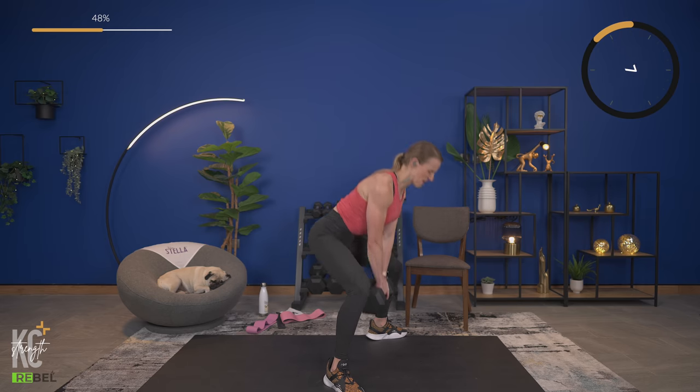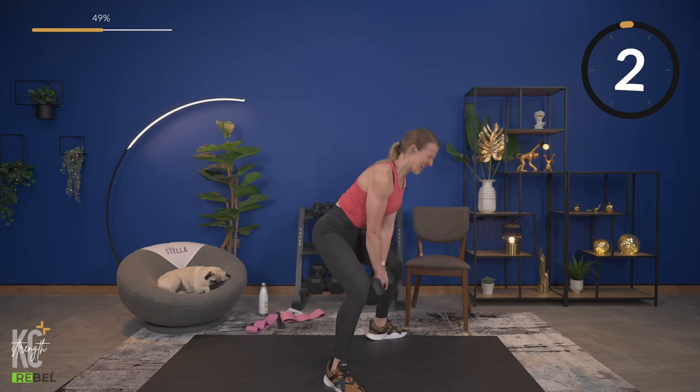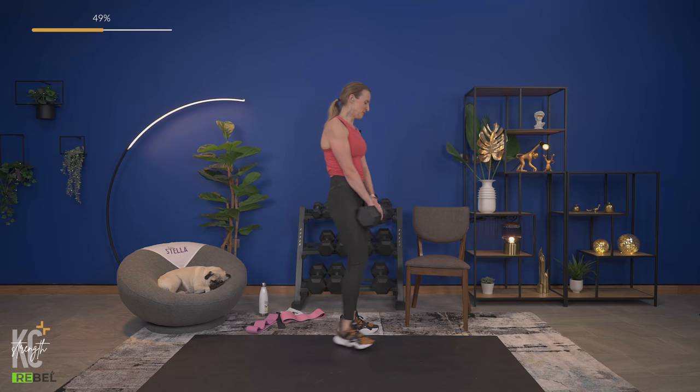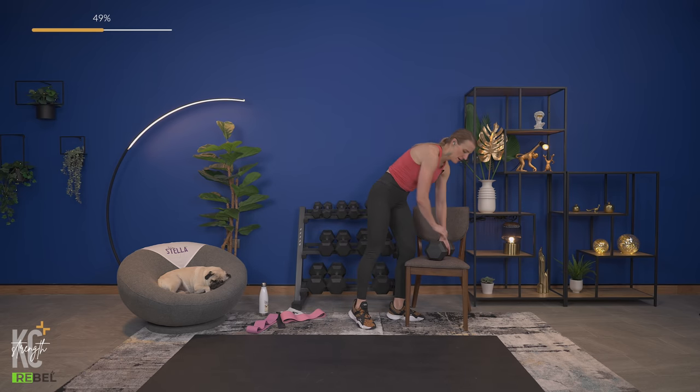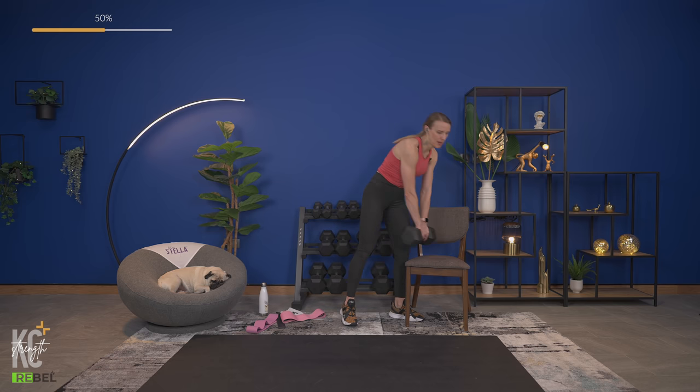Amazing job — a few reps left, come on! Last rep — breathe. 25 seconds. Don't try to rush through the sumo deadlift — work at your own pace and focus on good form. Even if you get fewer reps but keep good form, that's what you want. Going right back into it.